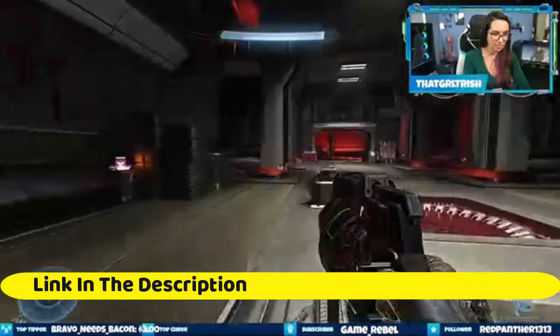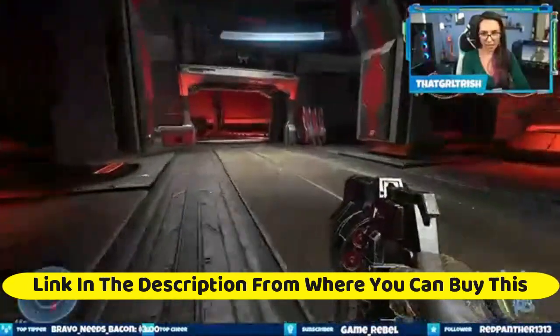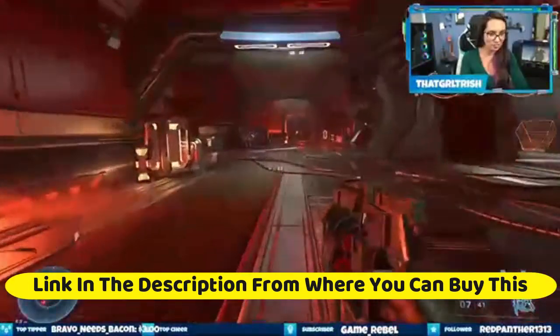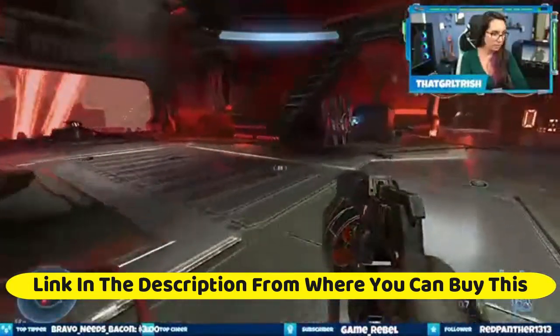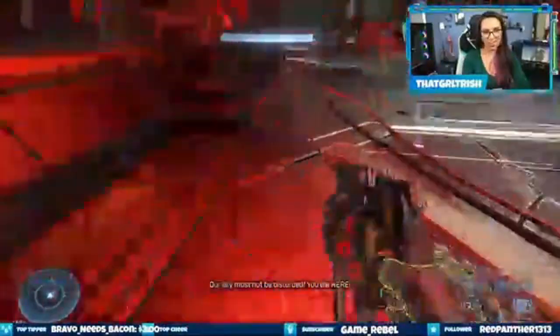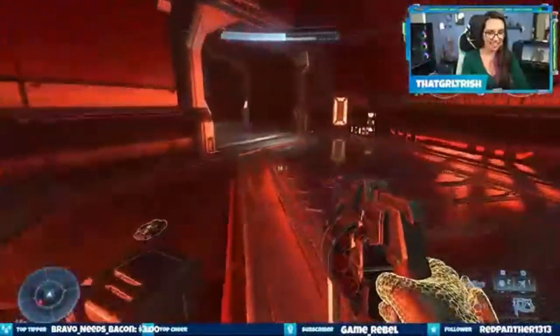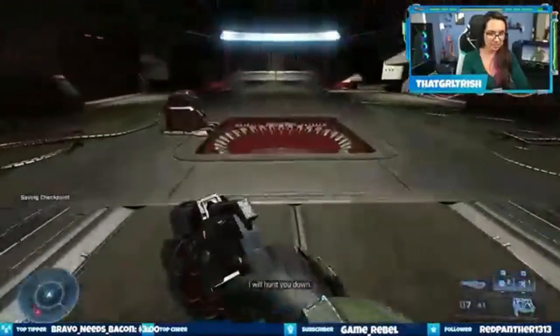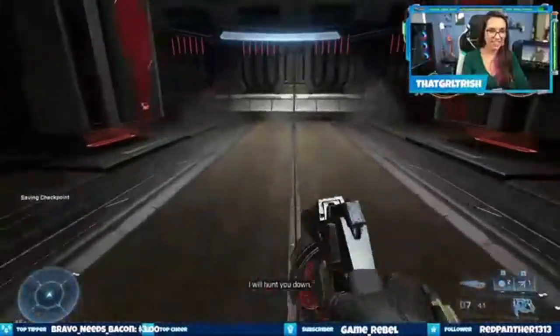Cooler Master MasterLiquid ML 240L RGB V2, closed loop AIO CPU liquid cooler. Features a 240 millimeters radiator, dual Sickle Flow 120 millimeters RGB fans, and a third generation dual chamber pump for overall cooling efficiency and performance. Compatible with AMD Ryzen and Intel LGA 1151.